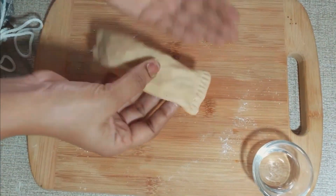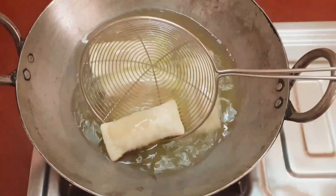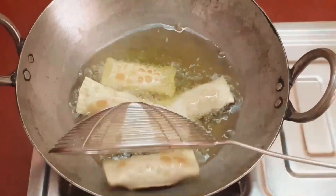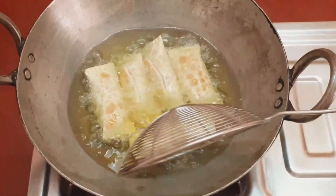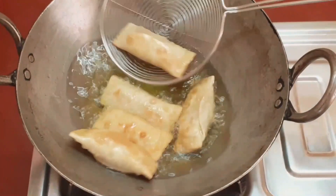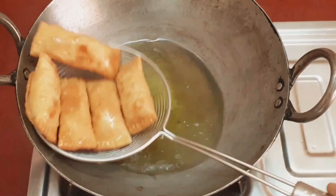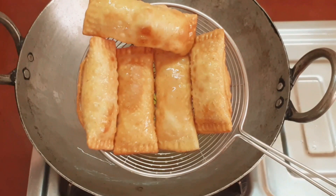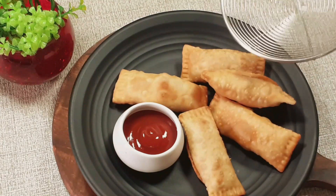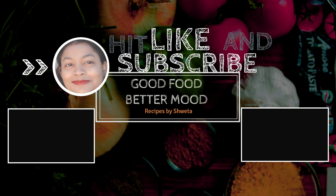Now you have to fry the Mac Puffs until they are golden and crispy. If you like Mac Puffs, try making them at home. Like my channel, subscribe, and share it with more people. Thank you for watching.